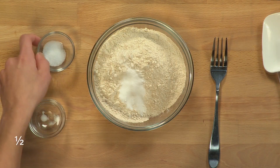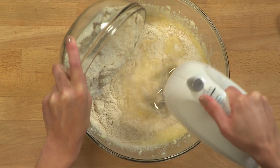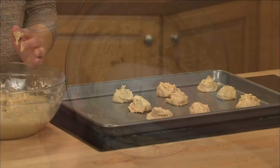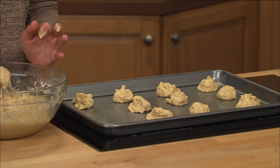Next, mix the baking soda and salt to the white whole wheat flour until combined. Gradually add the mixture to the wet ingredients and mix on low speed until smooth. Drop the batter by level tablespoon two inches apart on a baking sheet and bake for about eight minutes or until the edges are golden brown.